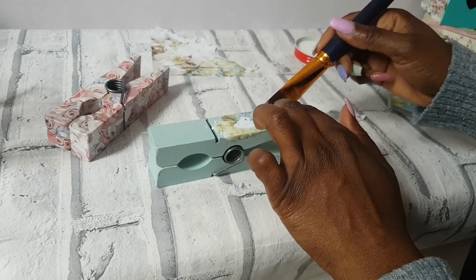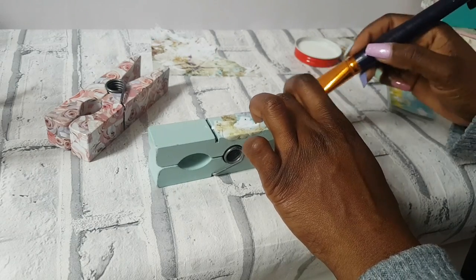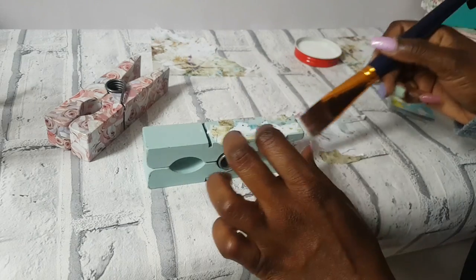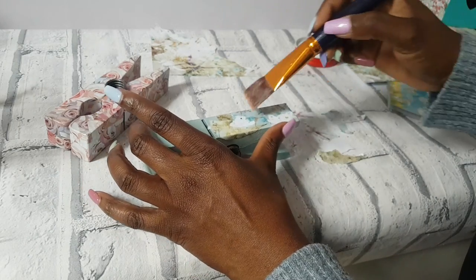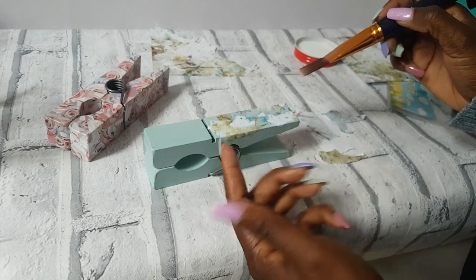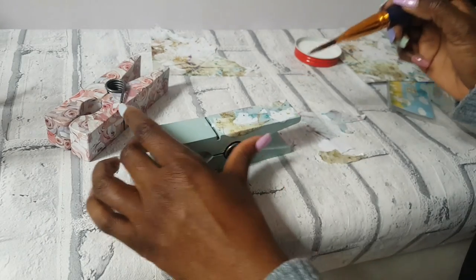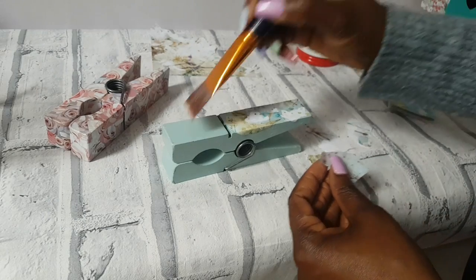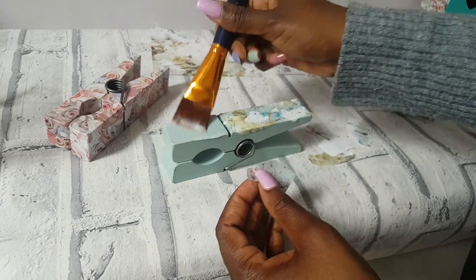I'll be honest, I haven't worked with tissue paper yet. It's a lot more delicate. I find scrapbook paper much more forgiving because it's a little bit thicker - like how I pulled up that section and moved it. With tissue paper you can't do that; you risk tearing it.